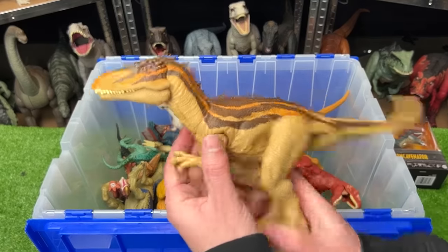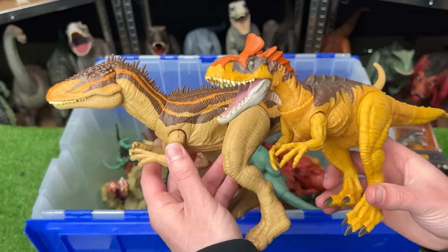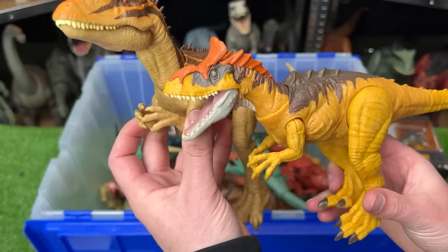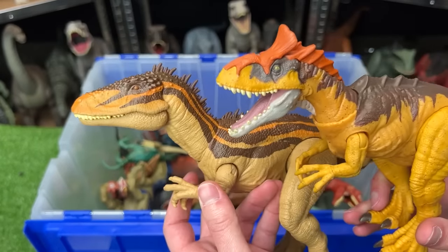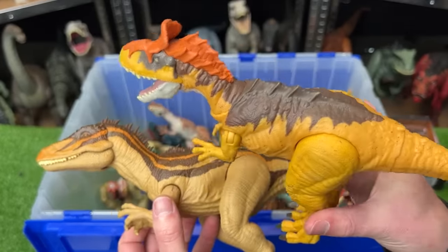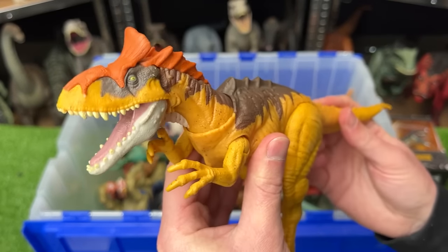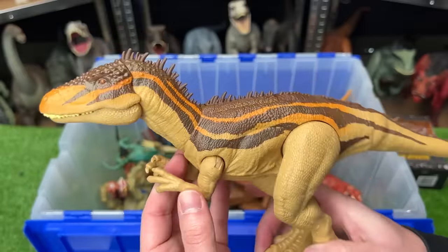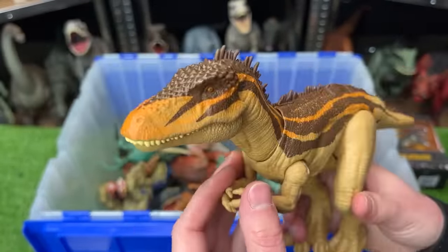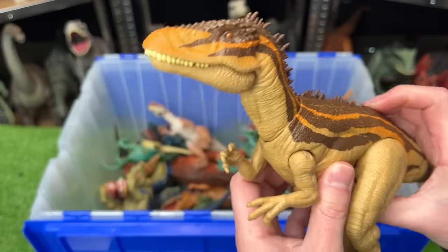The next two predators are a Carcharodontosaurus versus a Cryolophosaurus. The Carcharodontosaurus is definitely a little bit bigger, but the Cryolophosaurus is a brighter yellow. The Cryolophosaurus has movable limbs and you can use the tail to swing the head around. The Carcharodontosaurus, though it's not as bright, still has some bright orange running down its back and on its neck, and instead of the tail as the action button, there's a button on its back for a chomping action.